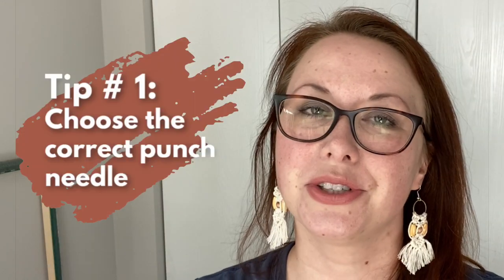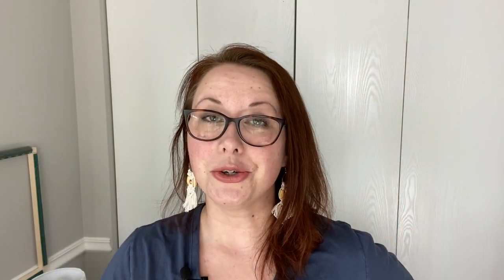Tip number one: choose the correct punch needle. There are two main types of punch needle. There's the larger kind that works with yarn or wool strips, and then there's the smaller punch needles that work with embroidery floss or really fine yarns. The larger punch needles are sometimes called rug punch needles and the smaller ones I always call embroidery punch needles. Both types are used in the same way but the supplies for them are completely different.